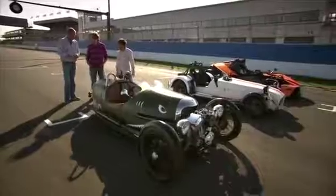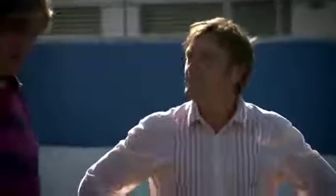It's reminiscent of the original Morgan three-wheeler. Ask me what it weighs. What does it weigh? 495 kilos.